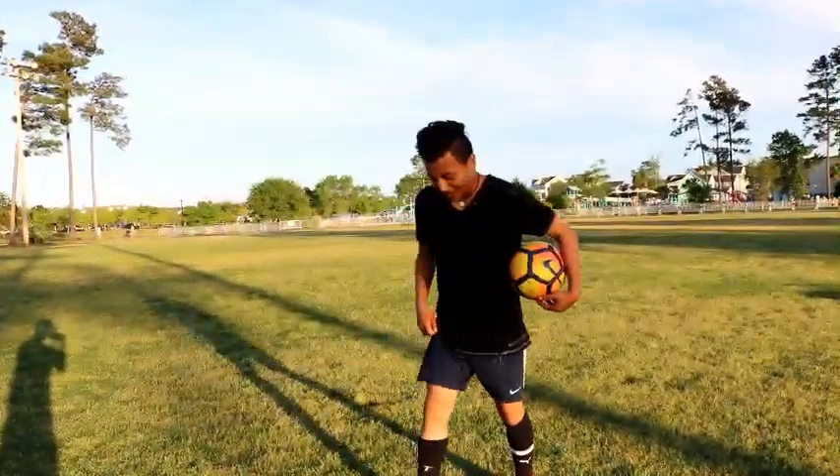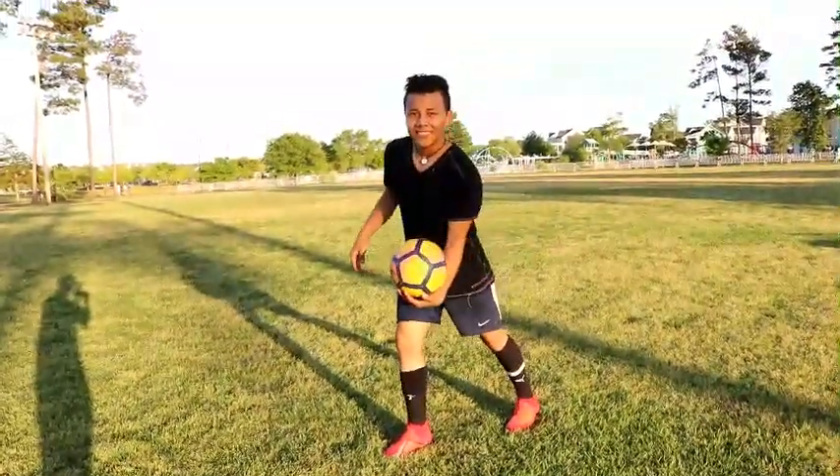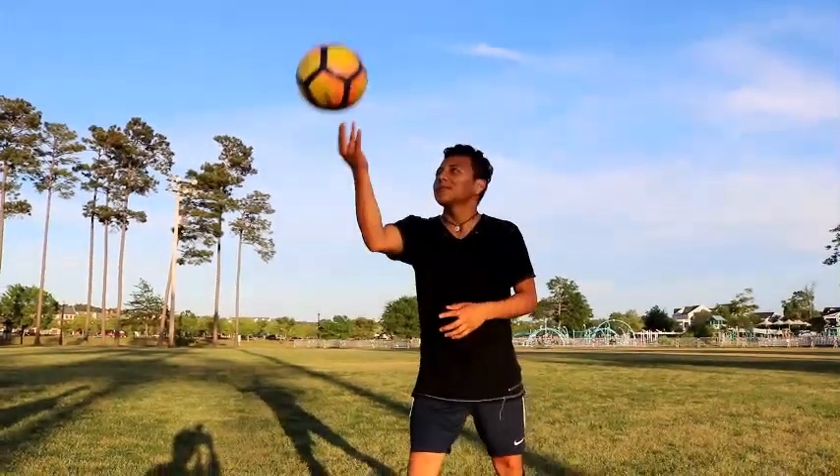The first step is to be like this. Put your feet like this — separate. The second step is to lock the rotation of the ball.